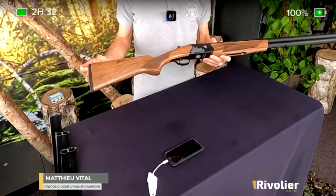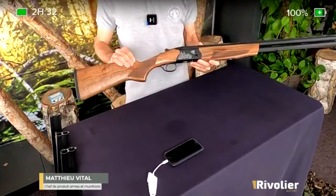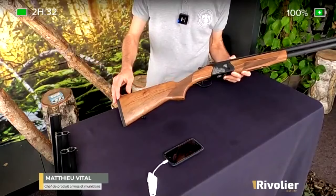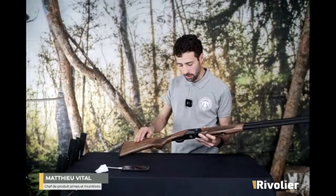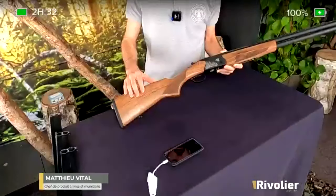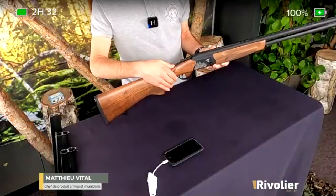On a également un aspect esthétique qui a été très travaillé sur ces fusils-là, avec des bois sélectionnés qui sont très sympas. C'est du noyer turc. La finition est très propre. On a une détente unique sélective, avec le sélecteur qui s'actionne ici par le bouton de sécurité.